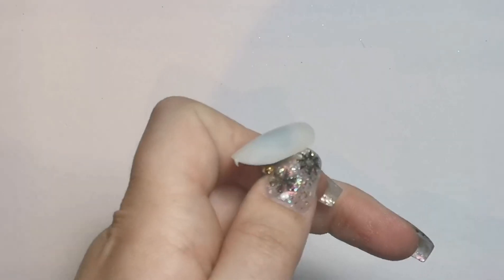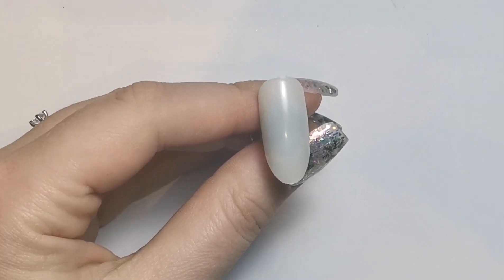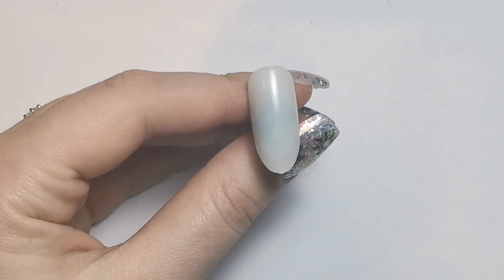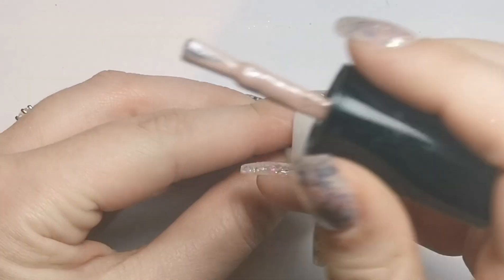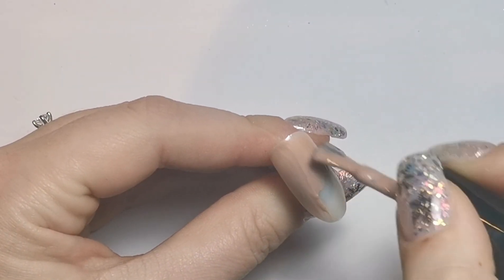Hi everyone, welcome to day three of the 12 designs of Christmas series. Today we're going to be doing a design that I don't really know how to explain — sort of like a French, but not really. I'm just going to go ahead and do it so you can see what we're doing.